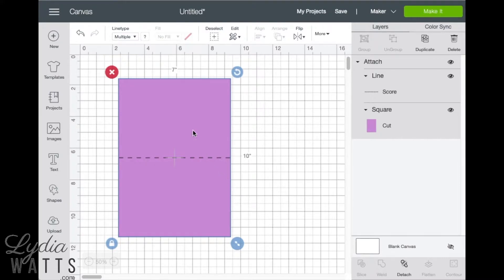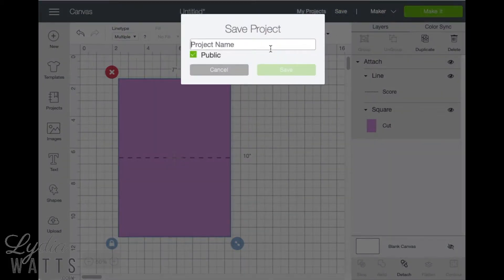Now that the card base is done, now is a good time to save. Click save and name your project.